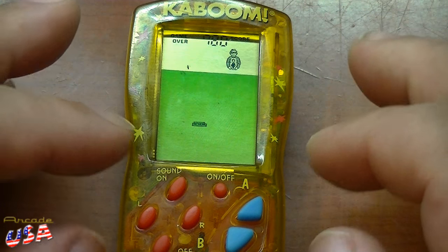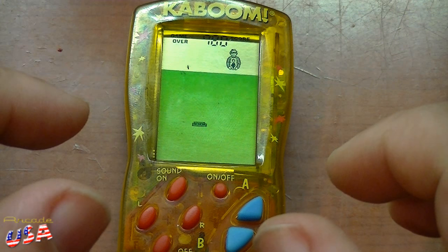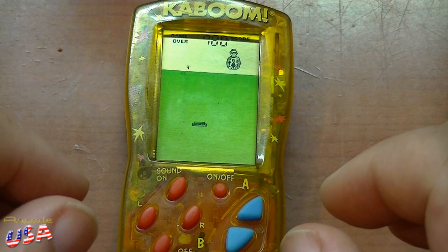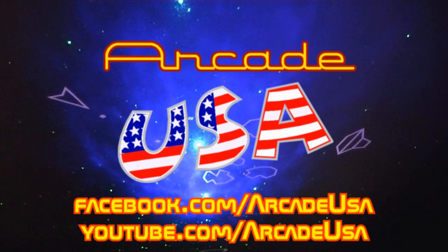I wonder if there are Space Invaders and other games like this — that'd be kind of cool. Anyway, I really love this. Thanks for the gift, Ferg, I really appreciate it. Thanks for watching!